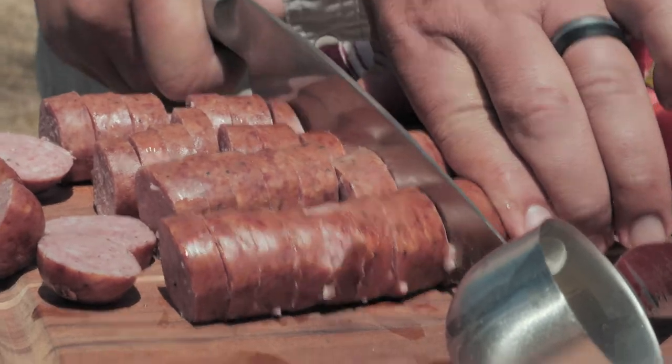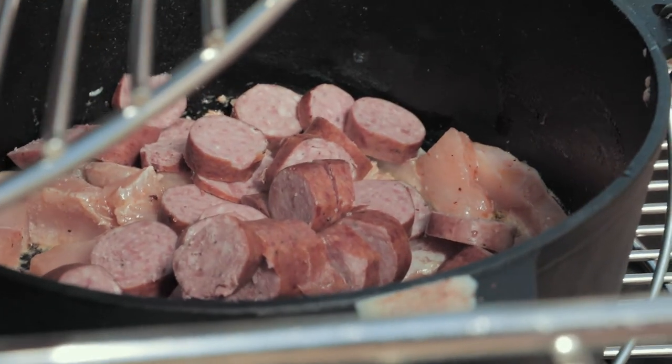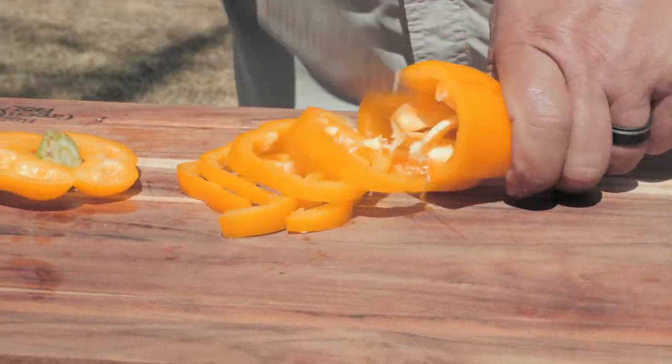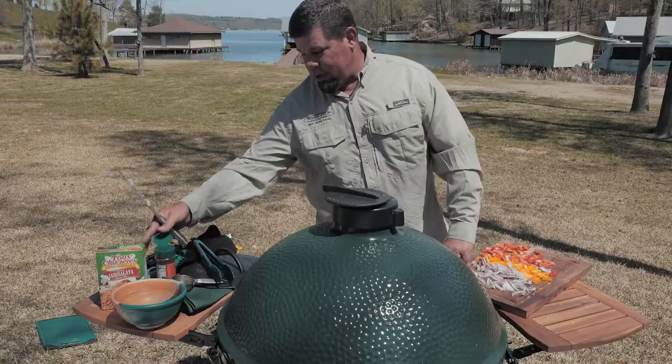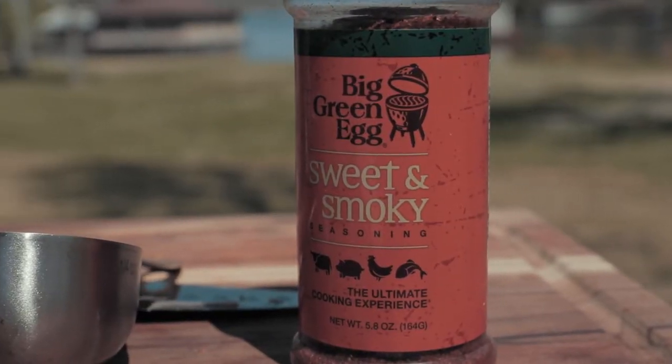Now that we've got our sausage all cut up, we'll just take that and throw it in there on top of the chicken. So as you can see we've got onions, peppers, olive oil, sausage, chicken. And we've got sweet and smoky seasoning from the Big Green Egg.